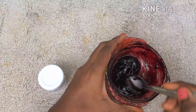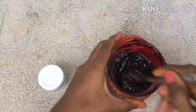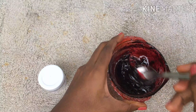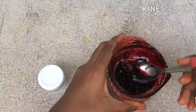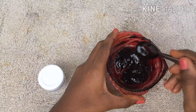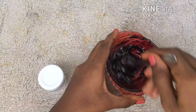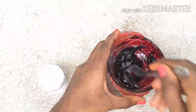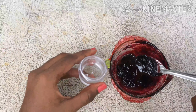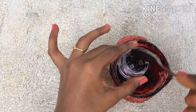Ghee is a super effective ingredient which will make your lips smooth and supple, while coconut oil acts as a moisturizer and nourishes your skin. Almond oil is also very good for skin. After mixing well, transfer it into a clear container.